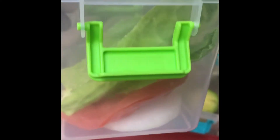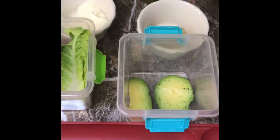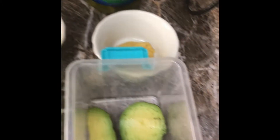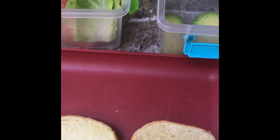We've got some lettuce — you can use whatever type of lettuce you like — some fresh avocado, mustard, mayo, and some ham. You can use any type of meat that you like; that's all I had today. We're also going to have some jalapeño slices and some pickles on the sandwich.